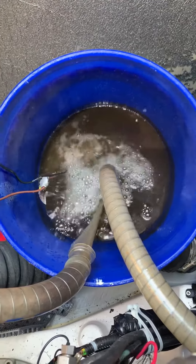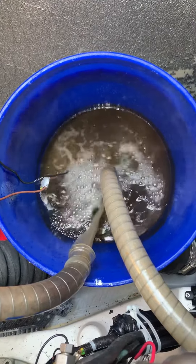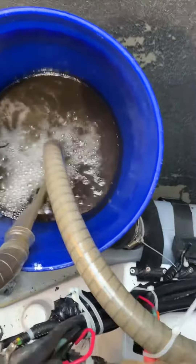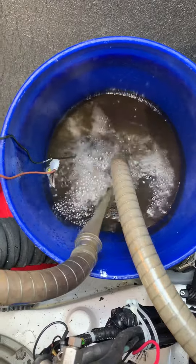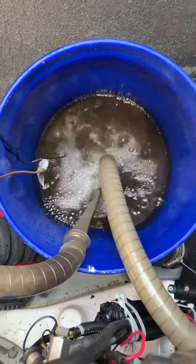It should run a little bit cooler and reduce the possibility of the engine getting clogged up. I'm hoping to see these lines turn a little more transparent. The product says one to four hours, so I'm going to let it run for about an hour and see how it goes.